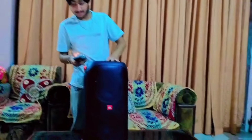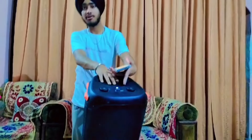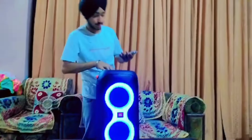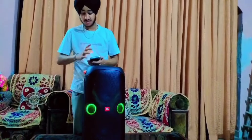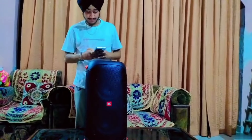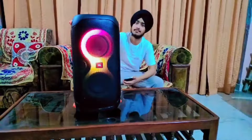Now I will show you the Bluetooth connection. We will power this on — the power is on, the light is on. Let's connect the Bluetooth. As you power on, the Bluetooth connects. Watch the sound — this is a strong sound.